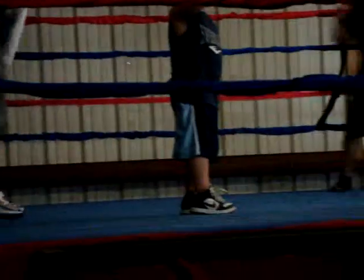We're on the right, to the right. He's up. Forward in the corner. Head up, head up. And face in.